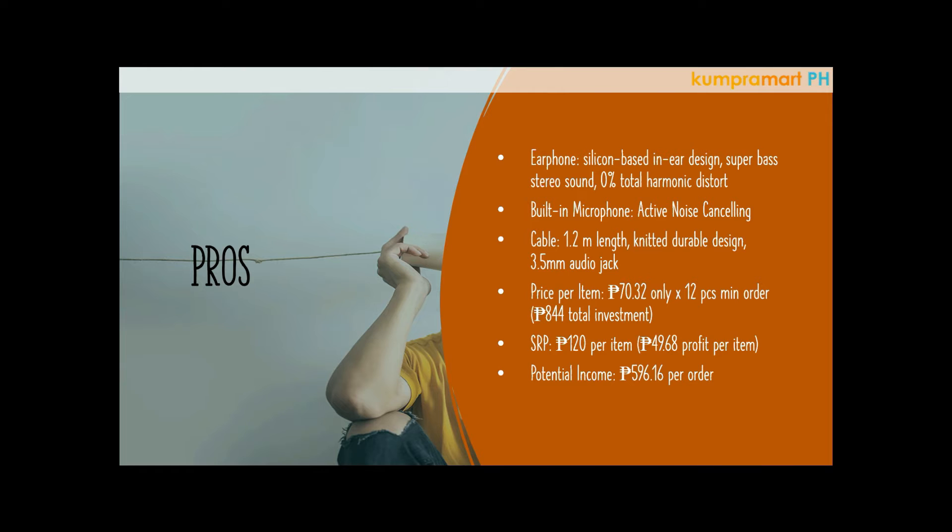One thing that's really good is it has a total harmonic distortion of zero percent. It becomes zero percent because of three features. First is the impedance — it's at around 32 ohms, which means higher current resistance than the usual 16 ohms. Usually at 16 ohms the volume is louder, but at 32 ohms there's less distortion or cracking sound even at high volume.